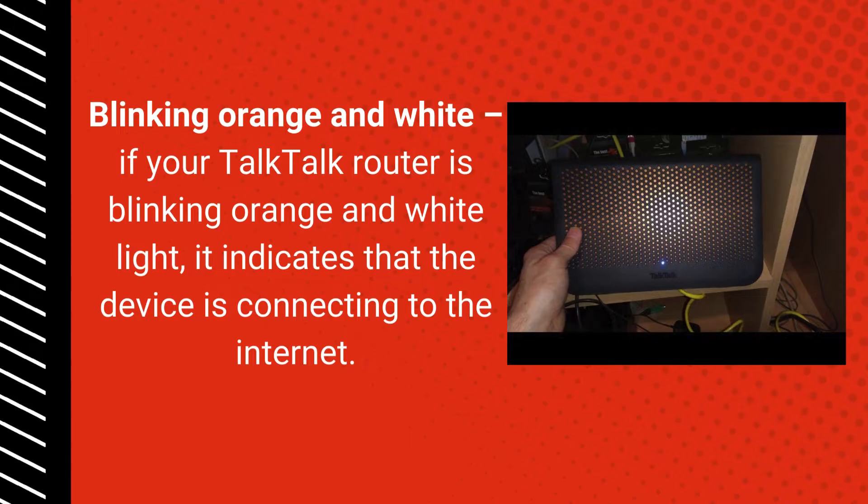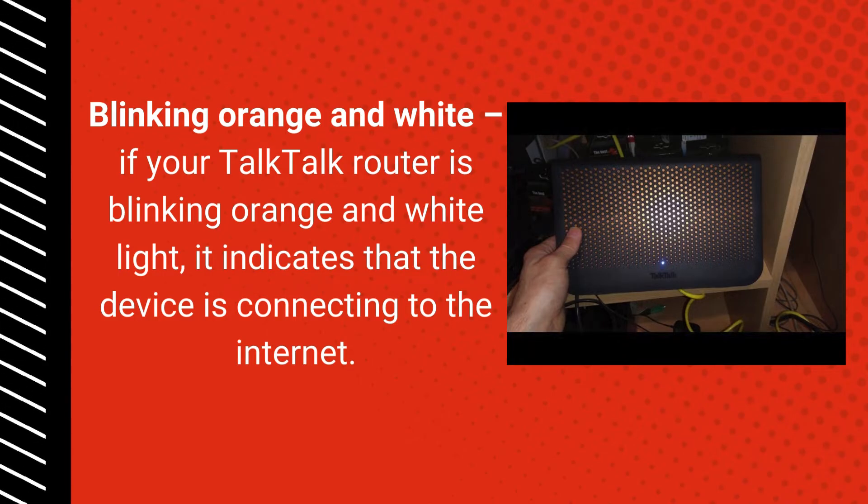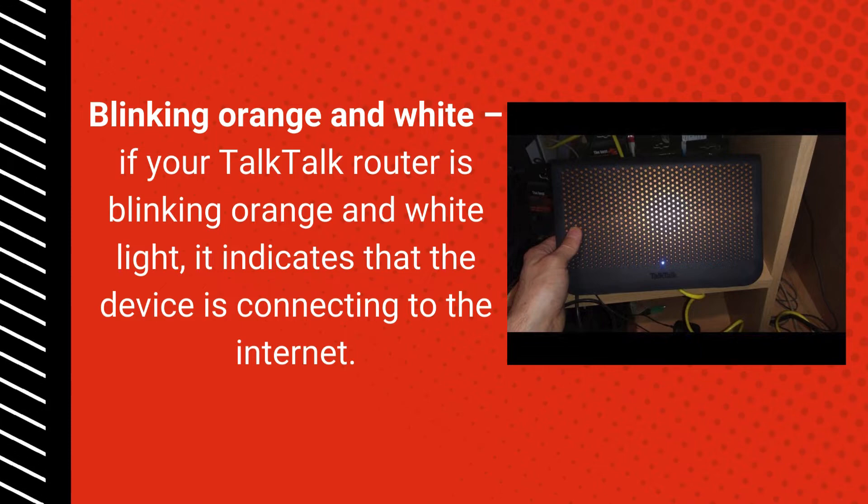Blinking Orange and White: If your Tok Tok Router is blinking orange and white light, it indicates that the device is connecting to the internet.